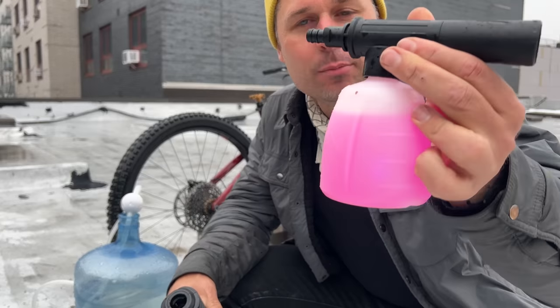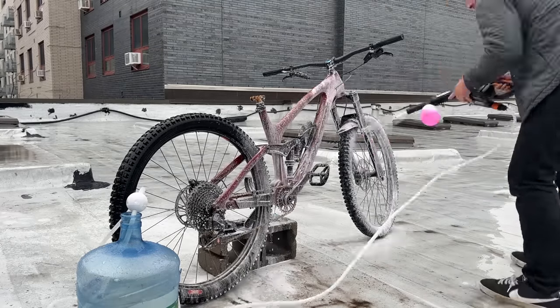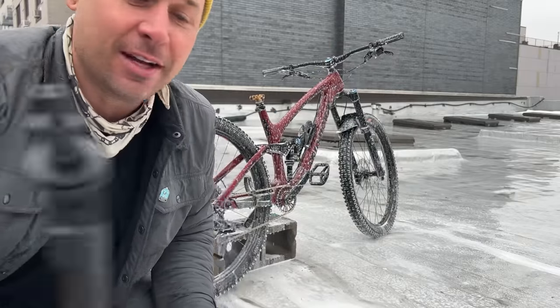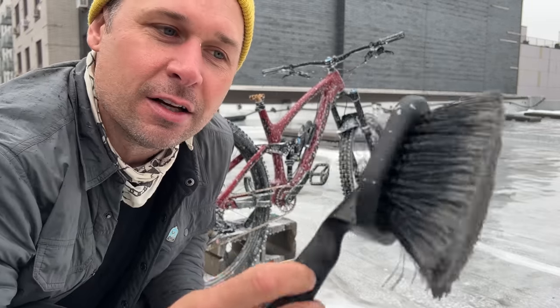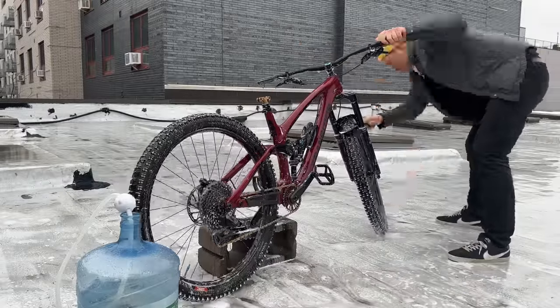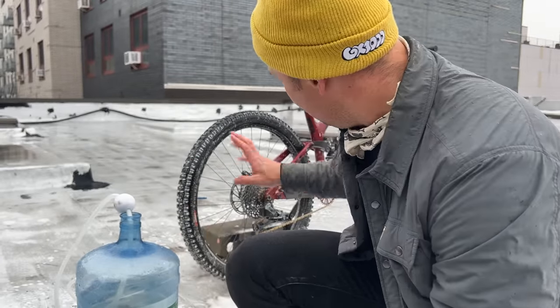Everything is wet. Now we're gonna put this on here — I already put the Muck Off in here, so this should mix the Muck Off with the water. I've never been so excited about washing my bike. There's another brush the kit comes with that sprays water, but I also have this really soft bristle Muck Off brush — I'm gonna use this. We don't really have a drivetrain cleaner; we're not really cleaning the drivetrain. If you were to do that, you'd put another solution on the chain and run it through, but the drivetrain is all right for now.